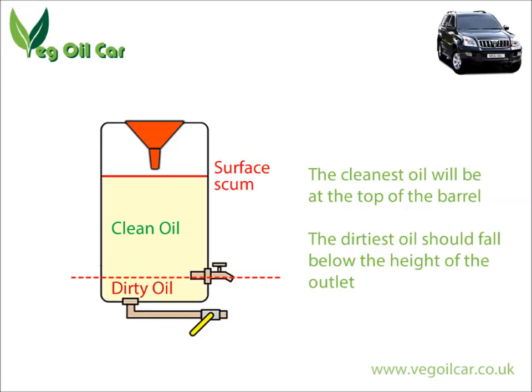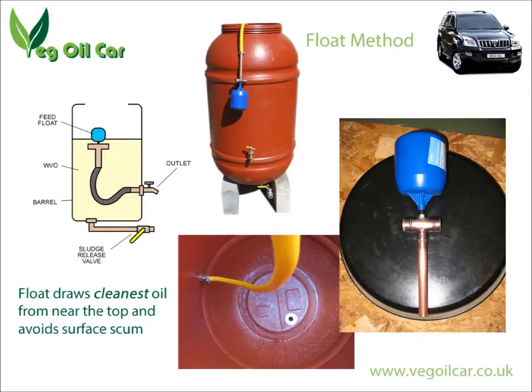One method I've used is what I call the float method. I took a float — the sort of thing you'd find as a ball float at your local plumbing supplier. It floats exactly on the surface, and underneath it I have an outlet which connects right up to my tap. So it always floats as close to the surface as possible without touching it, and of course it will never flow lower than the height of the faucet.